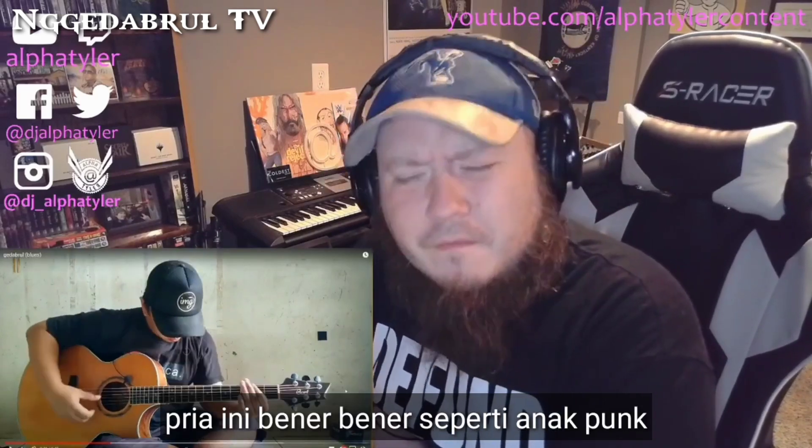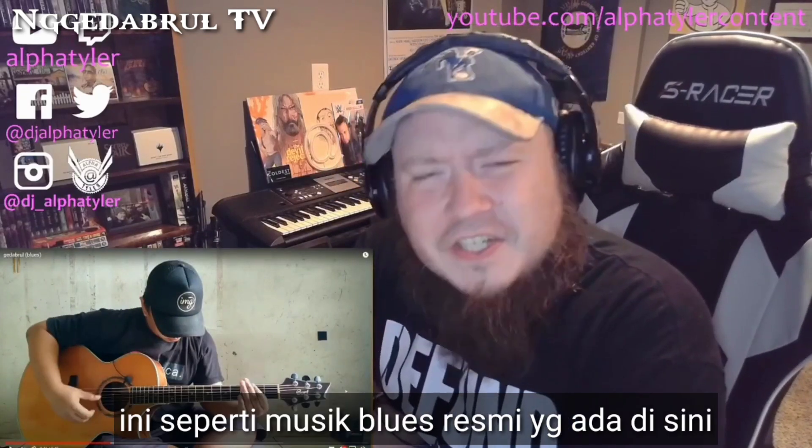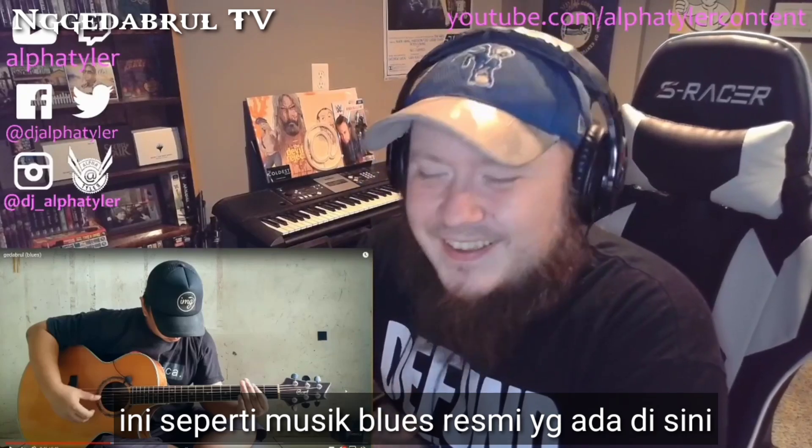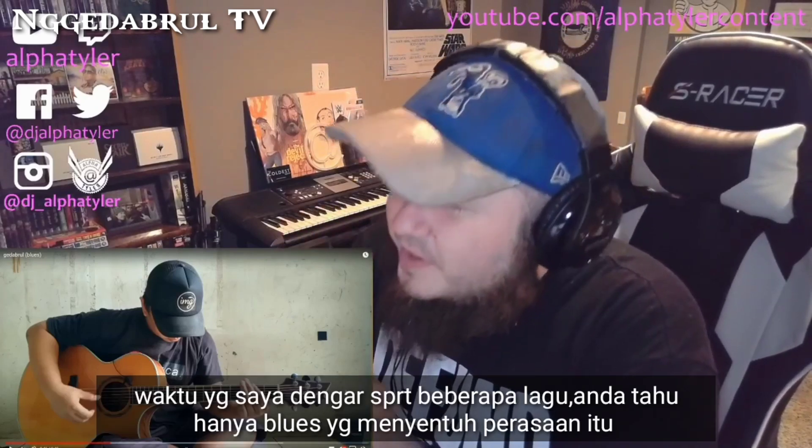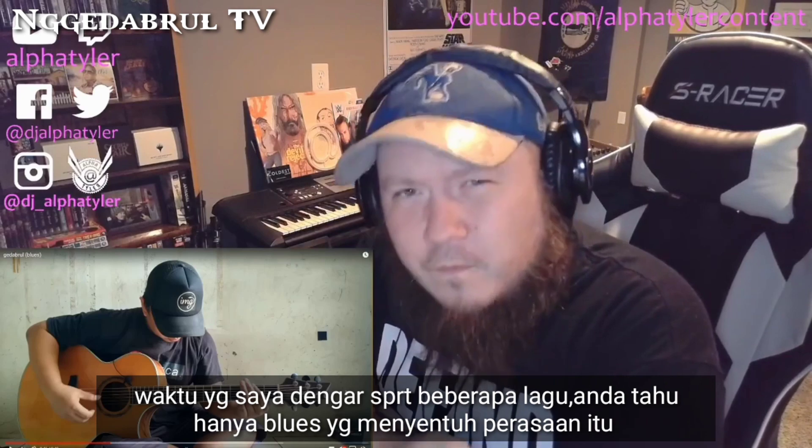Man, this is like some real funky, legit blues going on right here. I ain't even heard nothing like this in a minute. I'm trying to think of the last time that I heard some real legit, soulful blues going down. Matt's dirty.